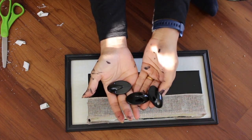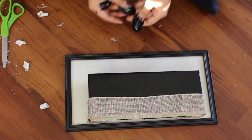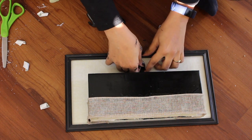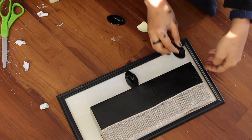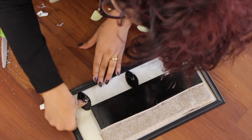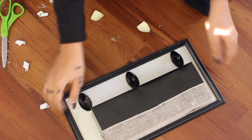I'm taking those adhesive hooks and attaching them to the frame as well — this acts as a key holder. I'm adding three, but if you want you can add more.